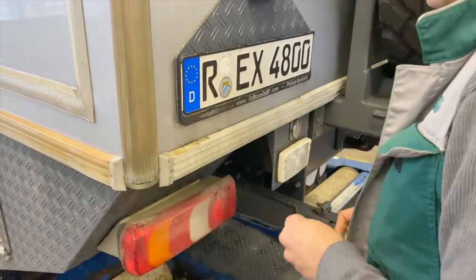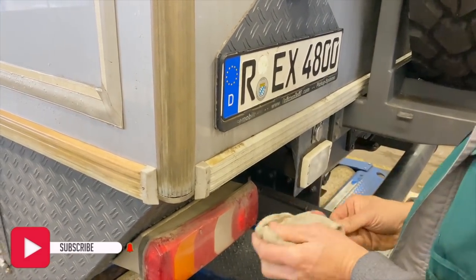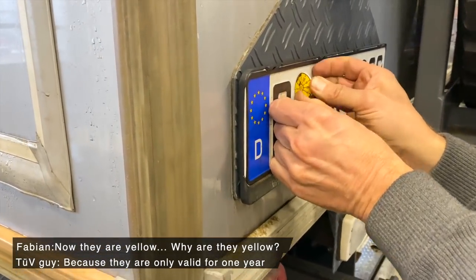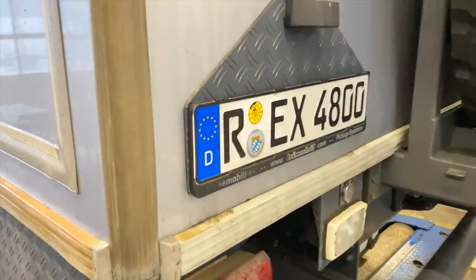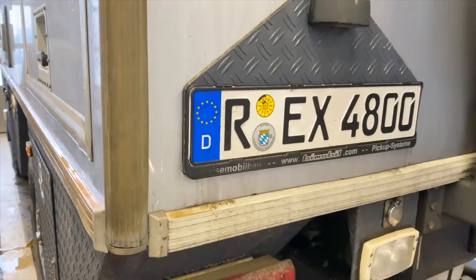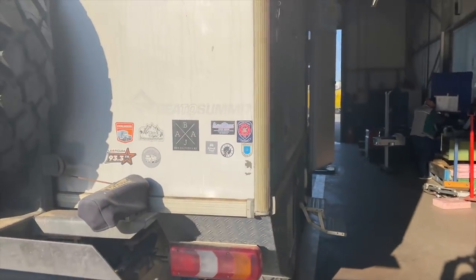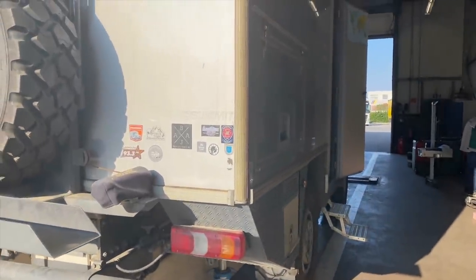After four years, we finally have our TÜV again — or DEKRA in this case, but it's called TÜV. The stickers are yellow this year — they change color every year — so we just need to remember the color for next year. The TÜV inspector also gave us a new stamp for the propane gas system. We officially have it again after four years. Isabella can cook officially now again!